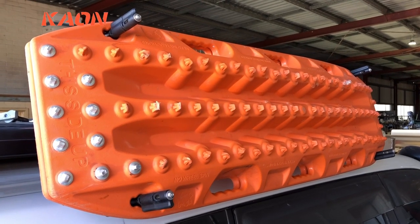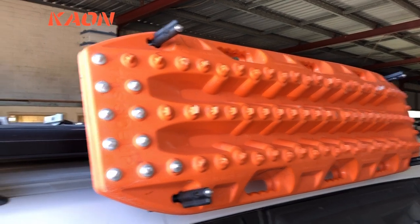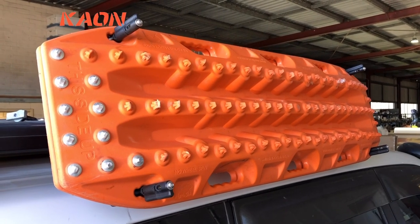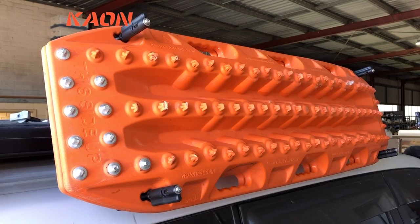Hi there everyone, what have we got here? We've got a side mount Maxtrax holder bracket for Rhino racks, suitable for other flat racks too. Nothing new here — there are a few people out there doing these already, but we think we've added a few extra features that will be quite useful.